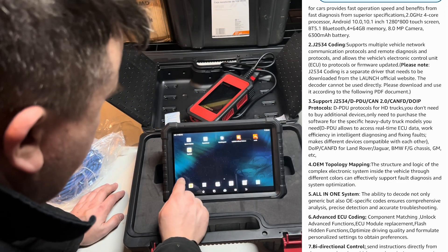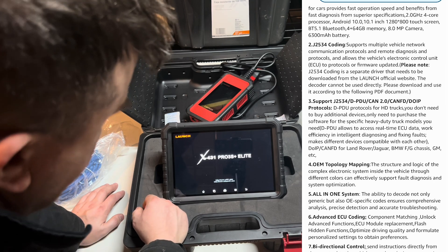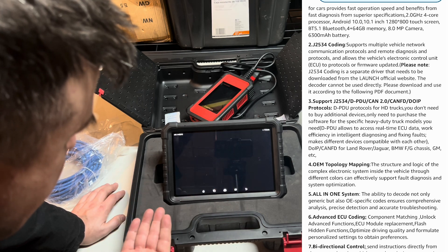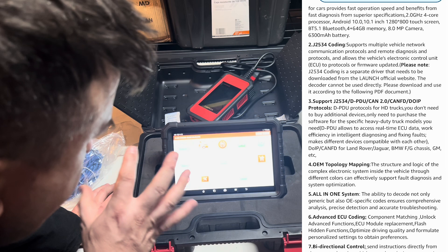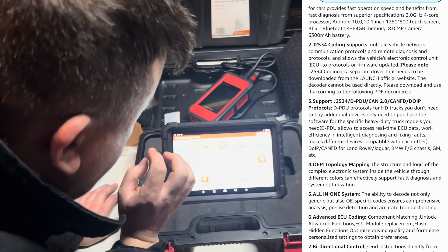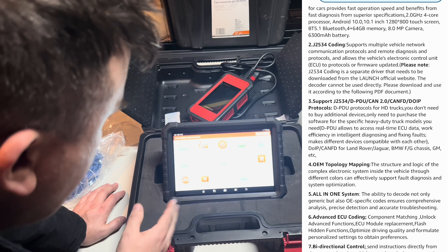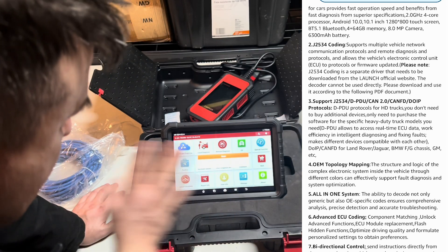By the way, I had to download YouTube onto it. The cool thing is whenever you are reading any type of codes, you can search for the codes directly from this unit — it will take you to the website if you're connected to the internet and show you all the relevant information. There is so much with this unit.